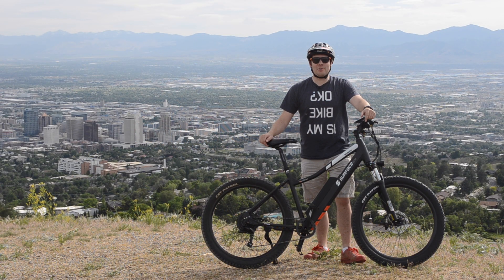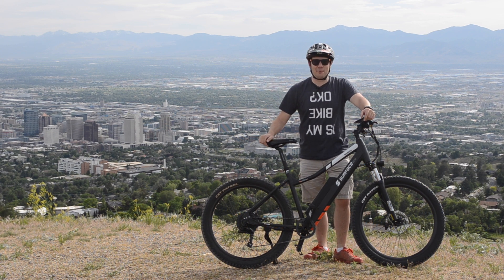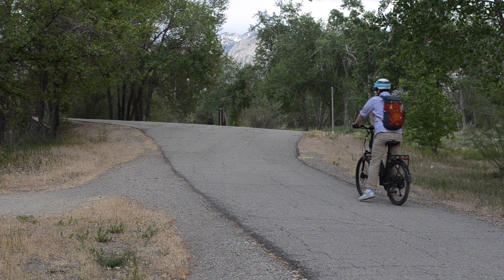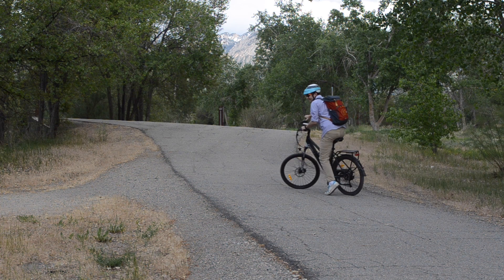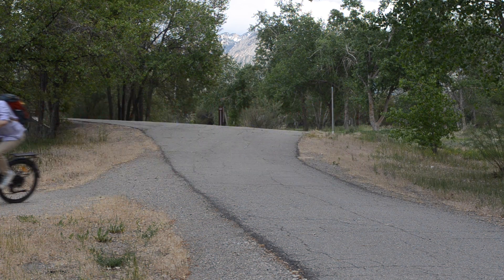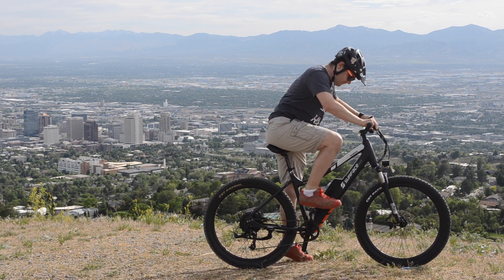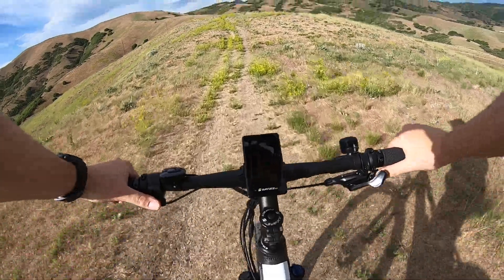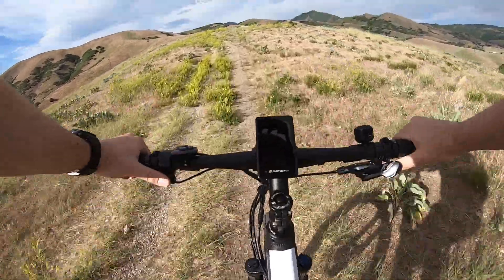Hey, what's up, this is Mikey for Electrek. In this video we're gonna take a look at the Shred from Surface 604. You guys remember the review of the Rook — I called that bike a stable relationship, the kind of bike that you settle down with. Well, that isn't the bike that we're using today, because we are doing the Surface 604 Shred.